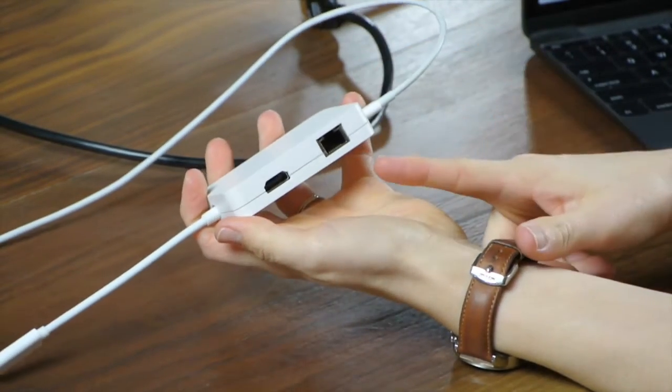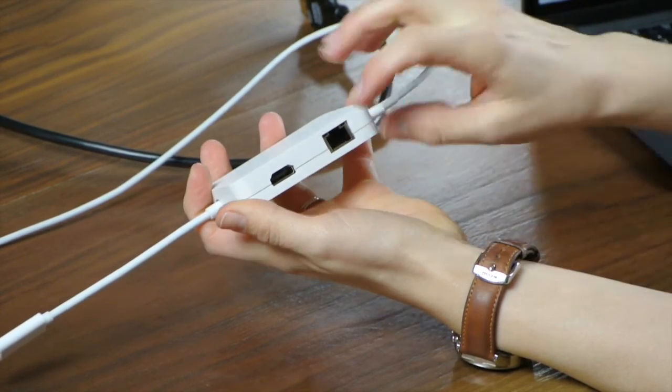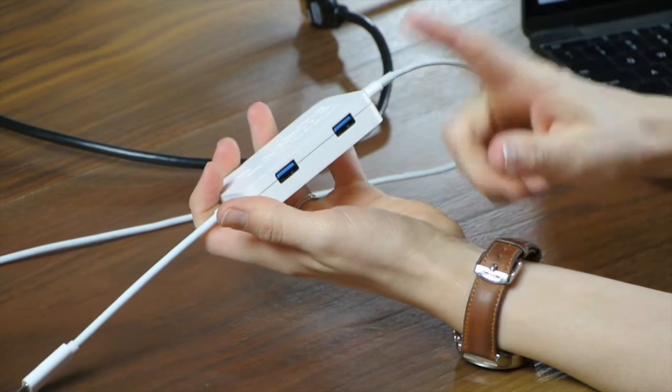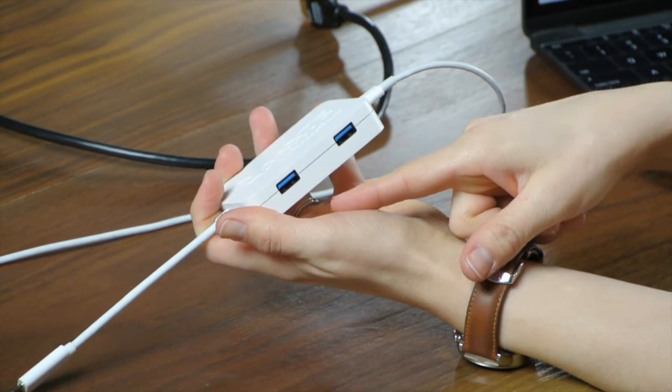It has an RJ45 Gigabit Ethernet port, an HDMI port that supports 4K displays, and two USB 3.1 full 5 gigabit per second USB ports for everything else.